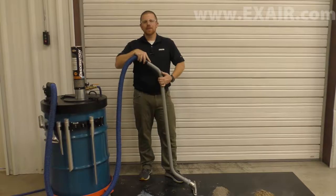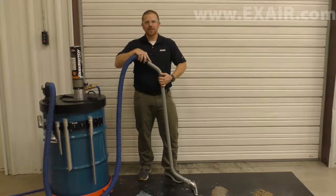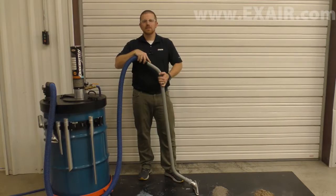In dry mode, the Easy Switch generates 92 SCFM of vacuum flow when operated at the same 80 PSIG and can process 54 pounds per minute of steel shot.